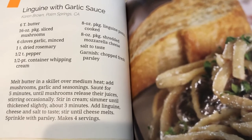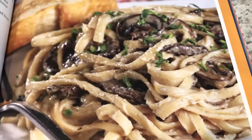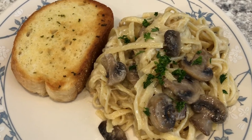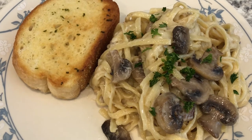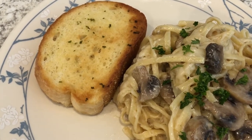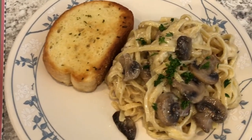I would definitely do this again, but instead of mozzarella I would use a traditional parmesan cheese, because in the picture the noodles are separate but on our plate the noodles are kind of clumped together and the mushrooms didn't get integrated because the pasta is all stuck together. That's my only complaint, but it is a really good dish. I'm just serving some garlic bread with it — one that I always use that I get from Tom Thumb.